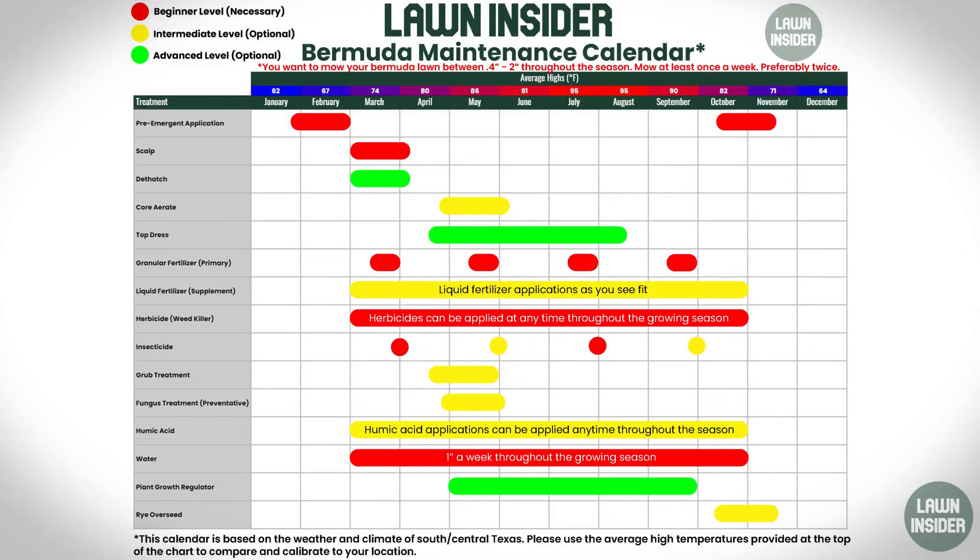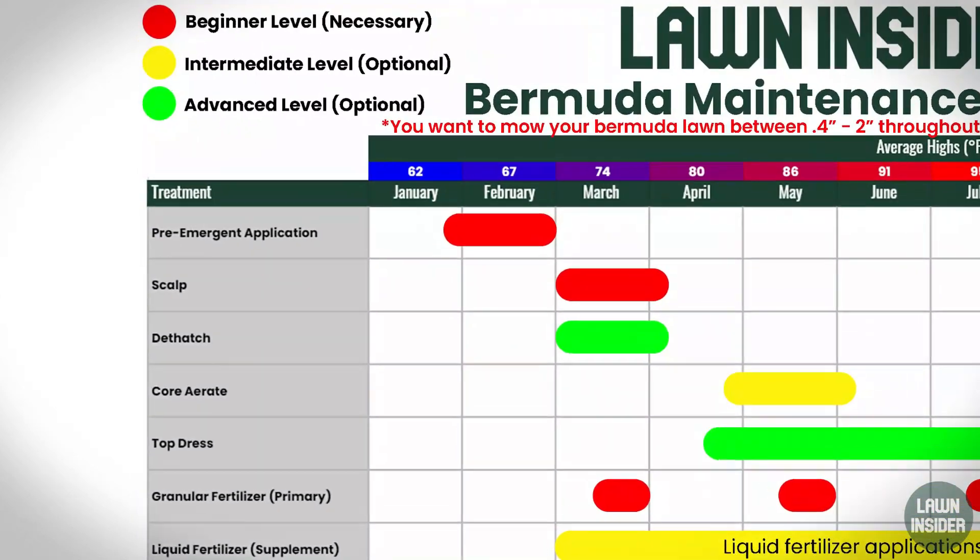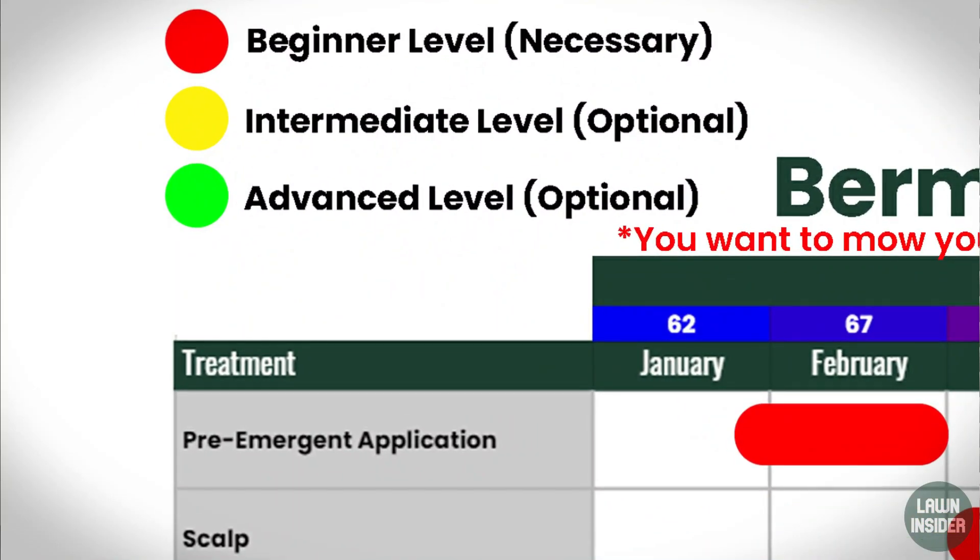I am going to leave you guys a link to this below so you can get a copy of it for your phone or your desktop. I actually made it into a pretty high resolution JPEG picture, so you should be able to zoom in, zoom out, and make sure you're getting a good view of everything you need to see on this calendar. When you look at it, the first thing you're going to notice is that I put a key in there, and the key includes beginner yard work, intermediate yard work, and then advanced yard work.